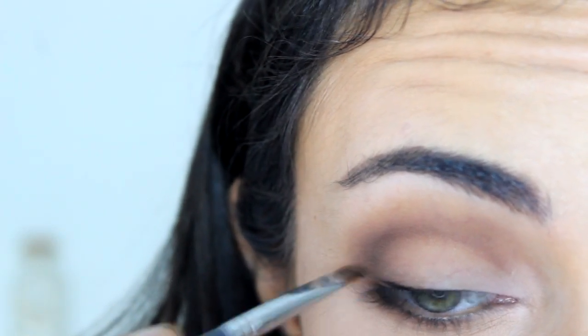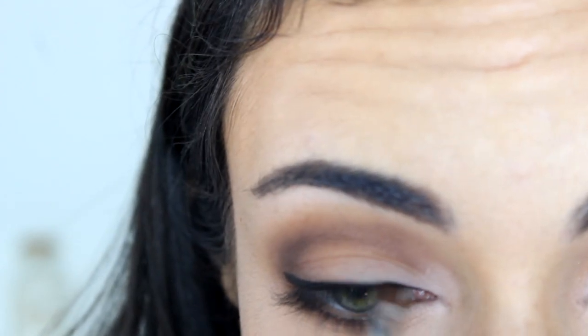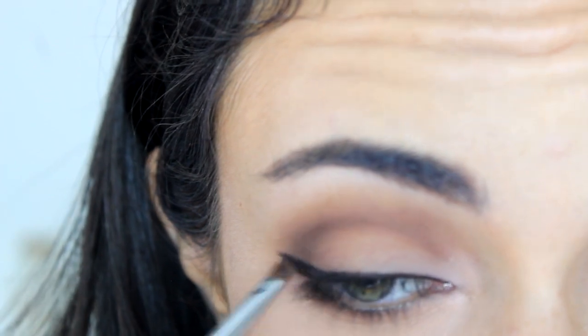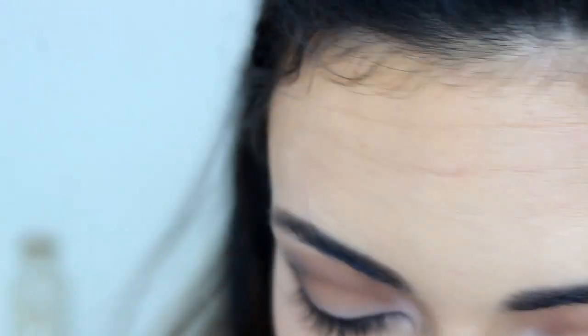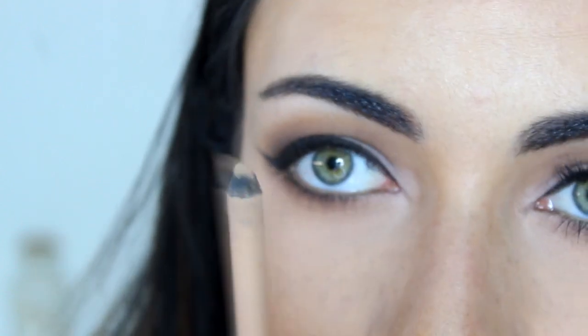Then I'm going to apply my eyeliner. I'm using my MAC Black Track Fluid Line with my Sigma E65 angled brush. Because I'm going to apply false lashes, I'm taking the liner all the way to the inner corner this time. I've winged it out on the outer corner — a lot. I like my winged liner, but you totally don't have to do that. I'm going to line my waterline with Rimmel London's Candle Eyes in Nude.